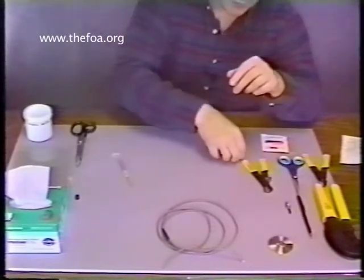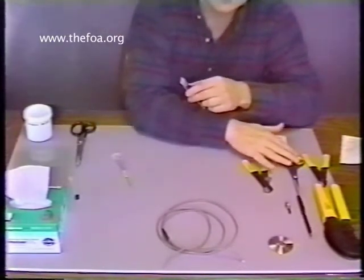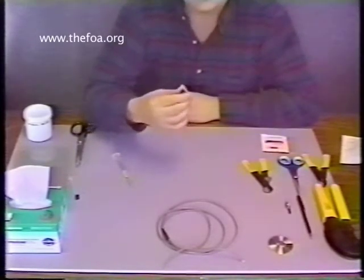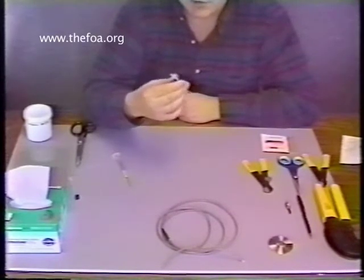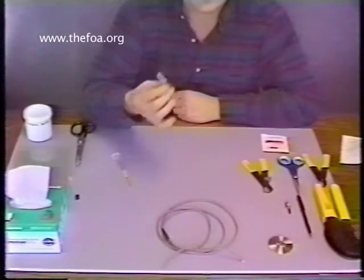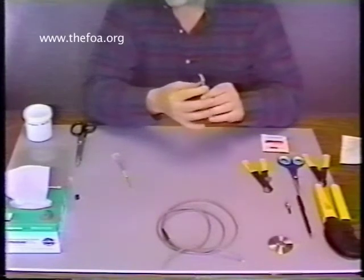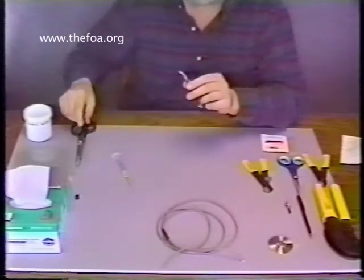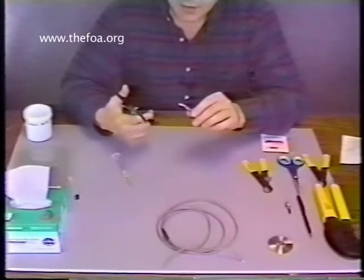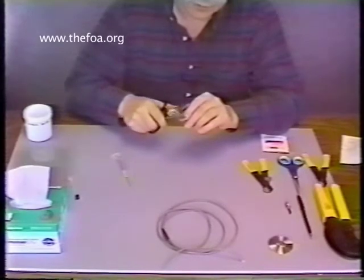Now we're going to open up the package of epoxy. An important note: do not use the Kevlar scissors to open up the package of epoxy. This epoxy is very hard. Once it dries, it's basically designed only to be ground off — it will not wash off with standard solvents like alcohols. Once it's hardened, that's it; it's there for good. It'll render the scissors useless. Since they're designed to cut through materials as strong as Kevlar, you don't want to do that to them. Find an alternate cutting instrument — a utility knife, a pair of good shears — and just cut through the top.